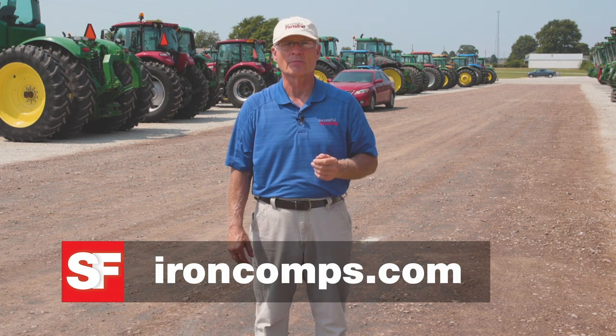TractorZoom has a price trend website called IronComps.com, which tracks auction prices and auction price trends. If you want more information about tracking farm auctions and price trends, you can go to TractorZoom.com. You can also read my used equipment analysis and articles in each issue of Successful Farming Magazine. Well, I'm off to another sale. See you next week on another Steel Deals Report.